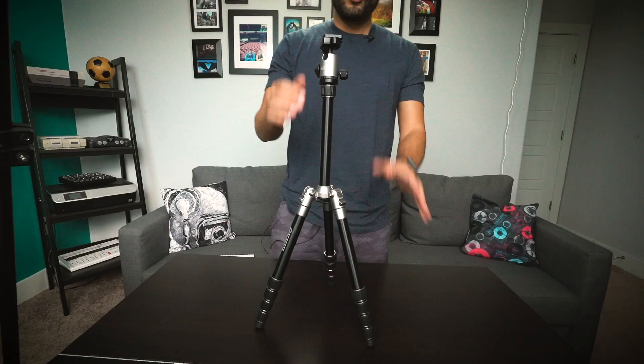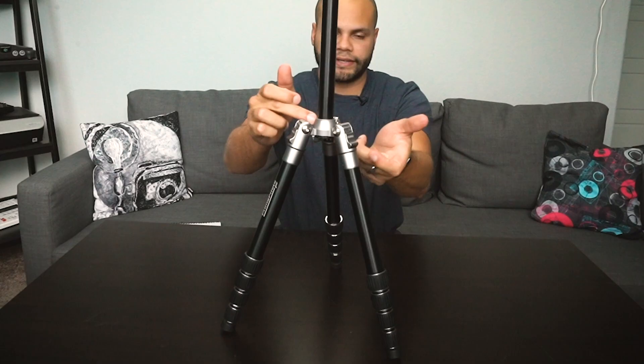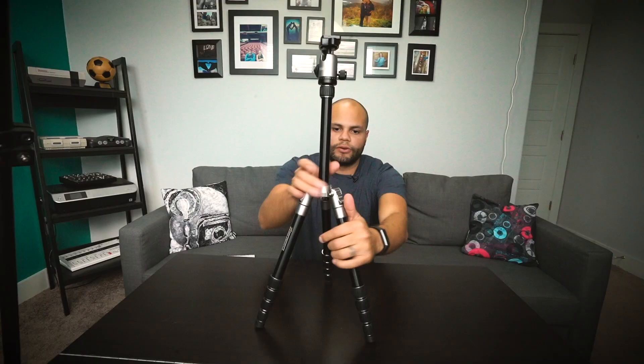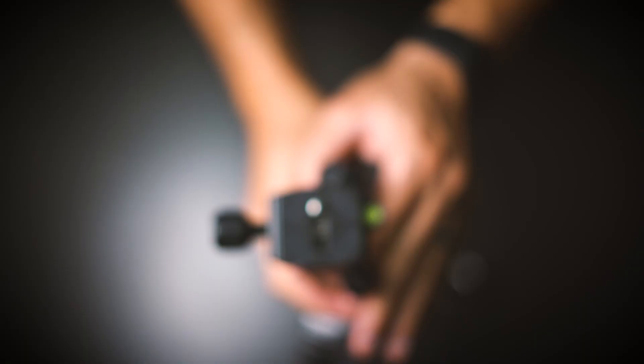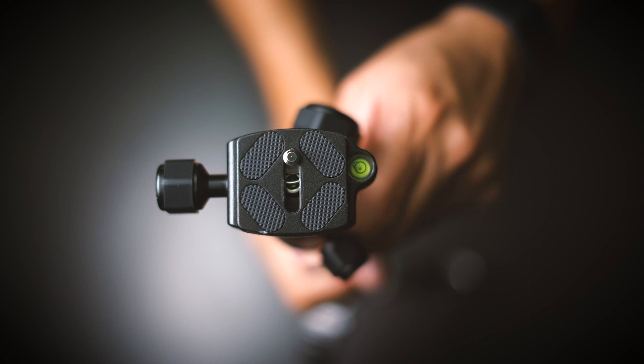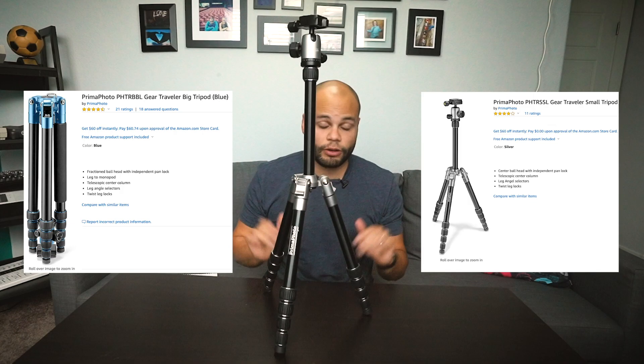One of the cons with the small version is it cannot lower the center column to get closer to the ground. In order to get lower, you would have to angle the legs out and put it down to the ground like that, making it a little more stable. The bigger version of the PrimaPhoto traveler tripod does allow you to take the center shaft and put it through that hole. I'll put links to both the bigger and smaller version in the description below if you want to check them out.